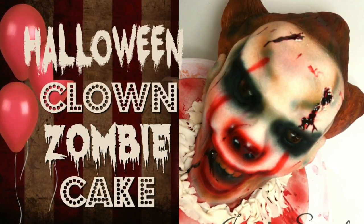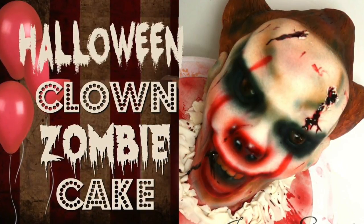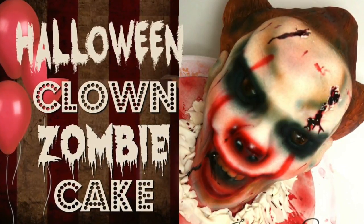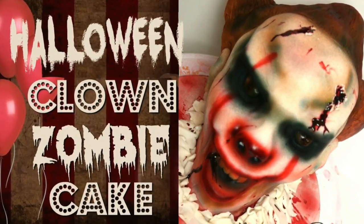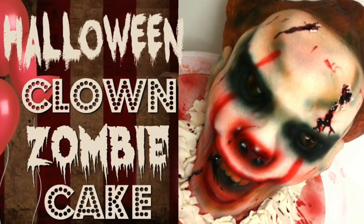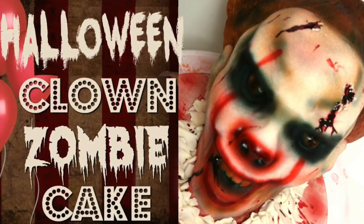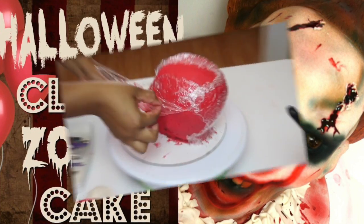Hey guys, how's it going? It's Janie over here at Janie Sweets, and in this episode I'm coming at you with a tutorial on how I made this 3D clown head, perfect for Halloween. I had made this cake last year but YouTube was messing up with the URL, so I'm bringing it back because I absolutely loved it. If you want to learn how I made this cake, keep on watching.